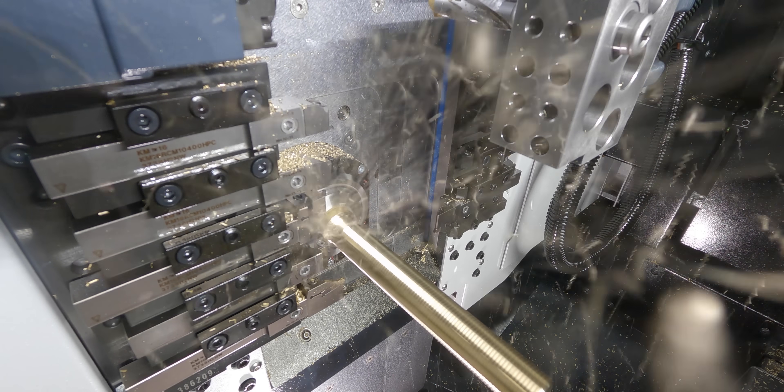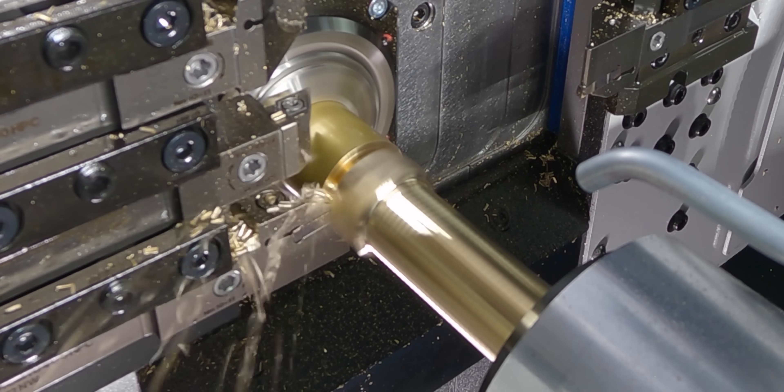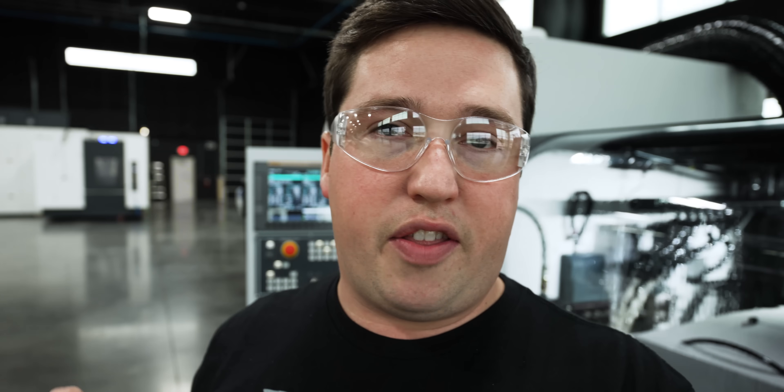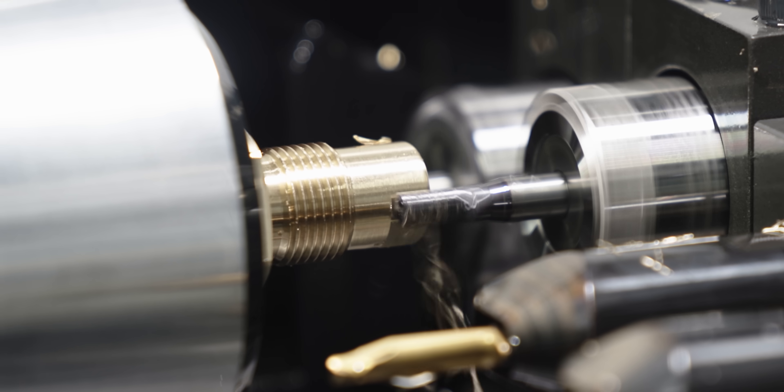I destroyed the bearings in the spindle. That might not seem like the end of the world, but this was a super precision Hardinge Quest — a really nice machine. This time it was a lot worse than before, because the entire spindle had to come out of the machine.